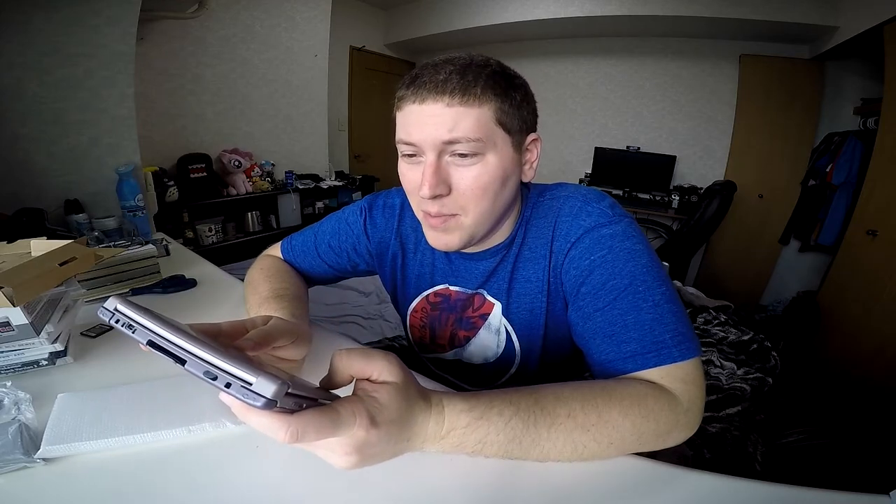One more thing I wanted to cover before we wrap things up is the cameras. You have a little camera up top, then you have two right here which I guess creates a little 3D image or something like that. I'm actually wondering if you can make videos on this thing — I heard you can. I haven't really seen anybody do it, but I think I might want to try it out just for the heck of it. So expect that to be coming soon if it is a possibility.